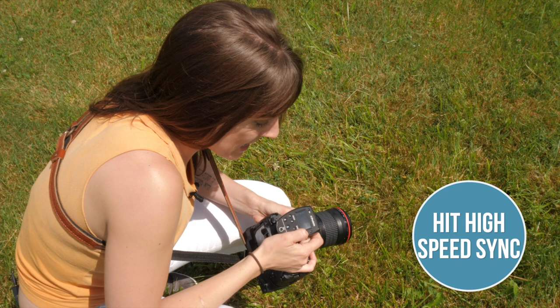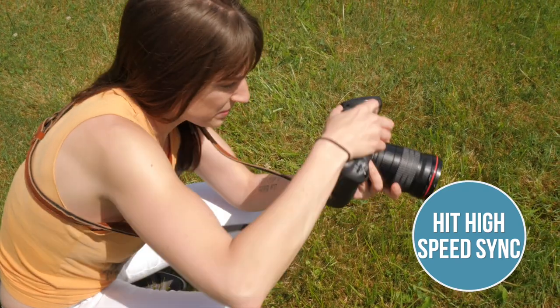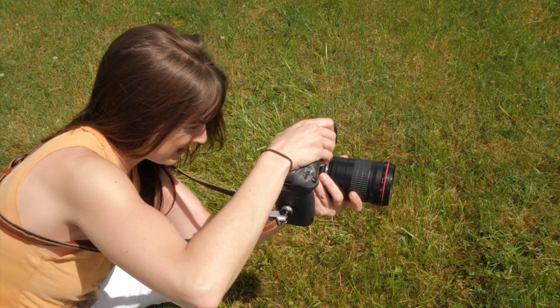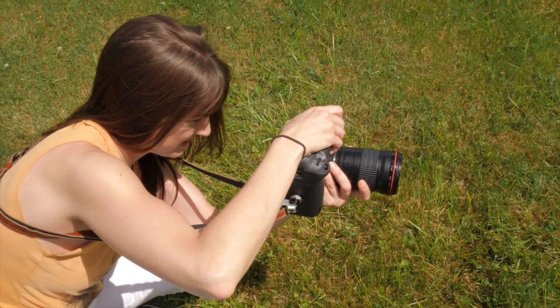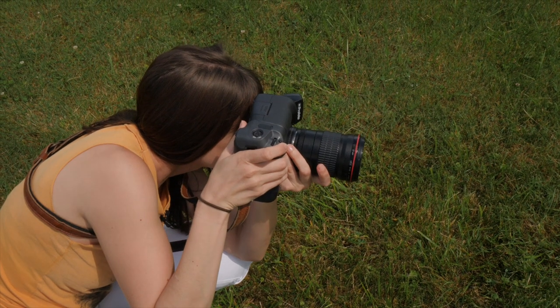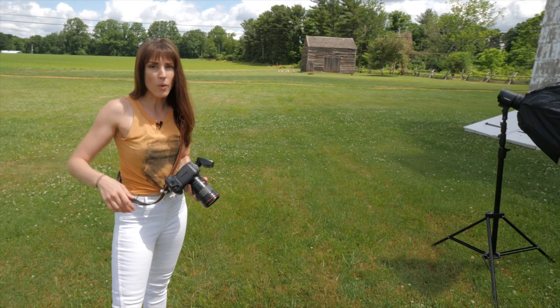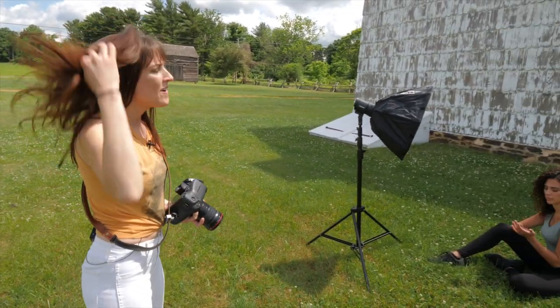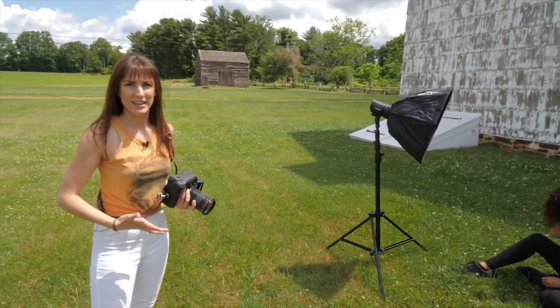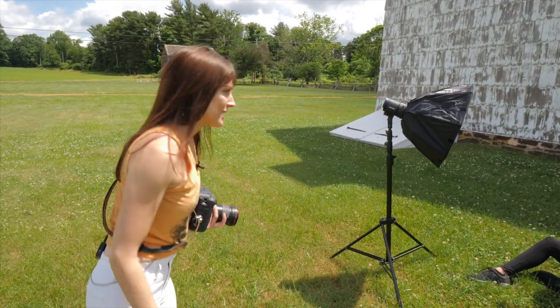I'm going to go ahead and enable high-speed sync, raise my shutter speed, and take another shot. That was at 1/1000 — let's try at 1/1600. There we go. Now that's more what I'm looking for: a nice shallow depth of field. I had to go all the way up to 1/1600 because of the conditions. Let's take a few more shots now that I have the settings I want, thanks to high-speed sync.